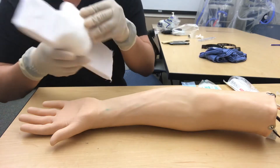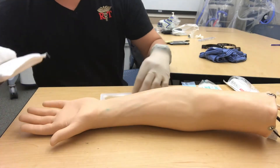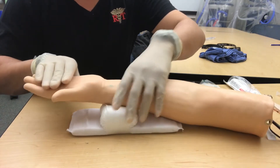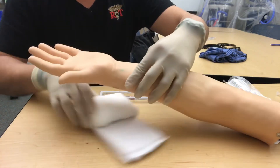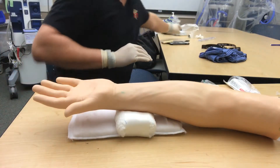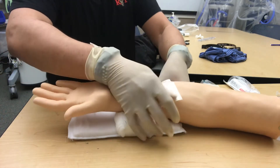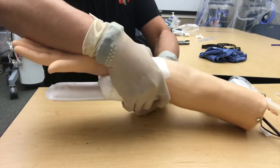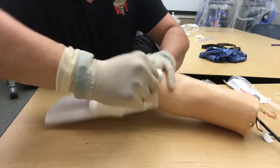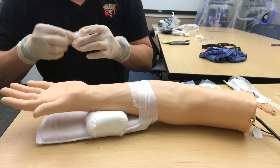The first thing we're going to do is set up our armboard. Notice that I have our gauze here and I'm going to place it a couple fingers' breadth below where we're going to get our dorsiflexion, right about here. I'm going to take some tape to stabilize it and tape the wrist to the armboard — we don't want to cut off circulation, just enough to keep it in place. Then we'll tape the hand.